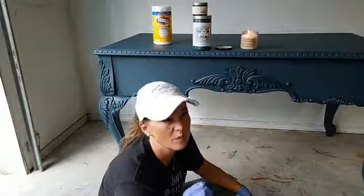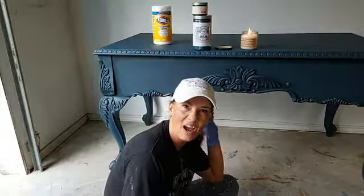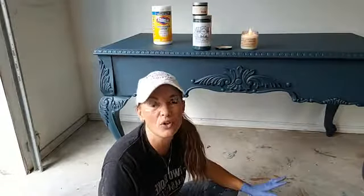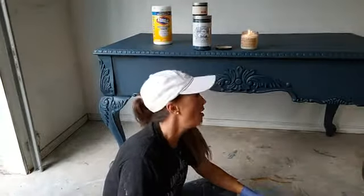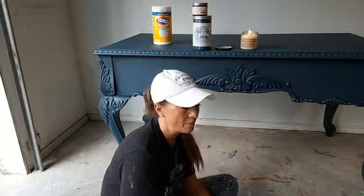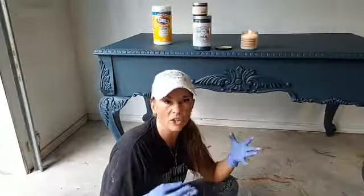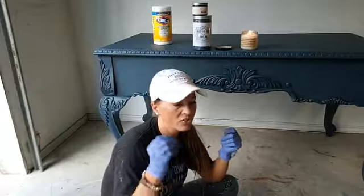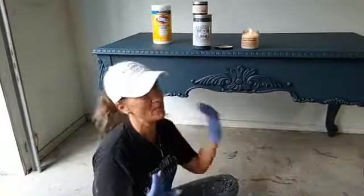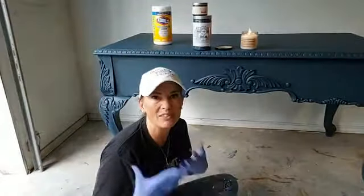Ten years ago or so, there was like only one chalk paint and everybody used it and there wasn't a lot to choose from. And now, my gosh, there's so many paints to choose from. But the big thing for me with Heirloom Traditions is, besides the fact it covers and goes on like a chalk paint, it's got great coverage but it's self-leveling. I've seen people say that they get brush marks with it. I have absolutely no problem with brush marks — I don't get them.